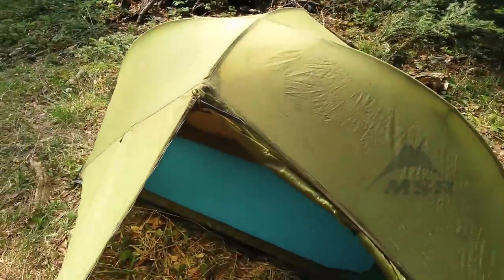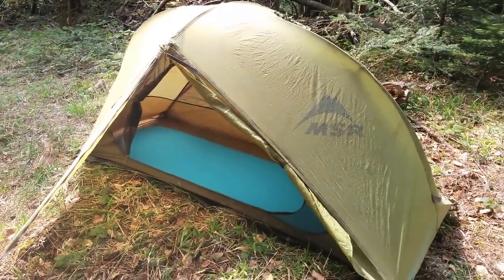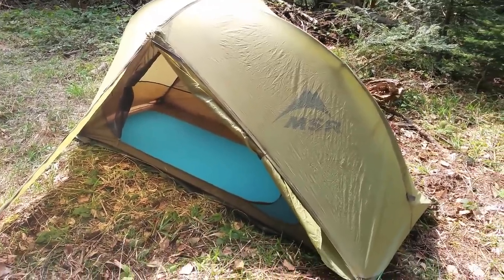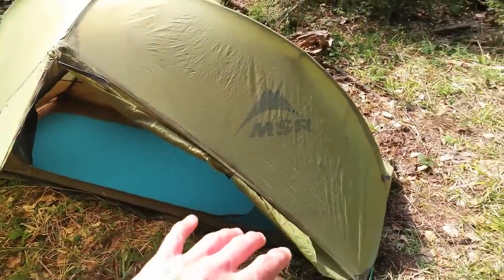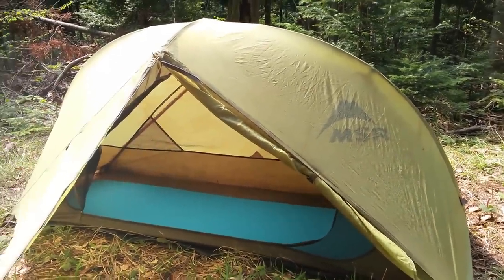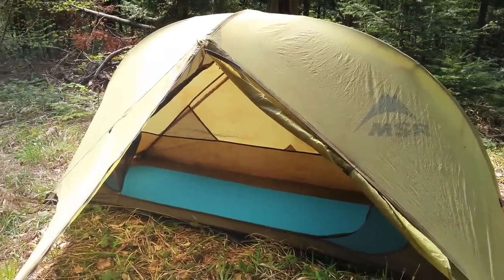I'm showing both tents with the rainfly on and the front door and front zipper open, so you can see what they look like on the inside. This is the MSR Hubba — a very basic design. What's cool about this tent is you can flip it around. There is no front, there is no back, so depending on where obstacles lie, you can make it face pretty much in any direction.